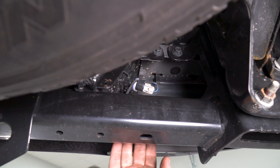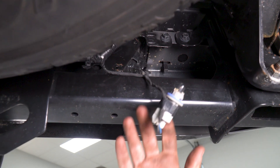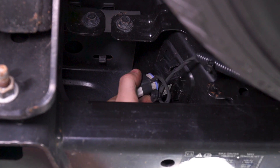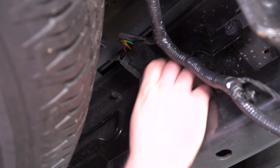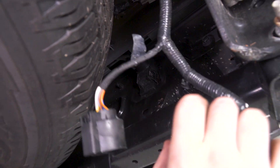As far as our license plate light goes, all you gotta do is grab that and give it a counterclockwise twist — that'll fall right out — and we're just gonna tuck it behind our tow bar for now. Same thing goes on the other side: counterclockwise and that'll pop right out. Next up, we got our trailer plug, which has a little release tab. We're just gonna push that in and pull back, and that should come off as well.